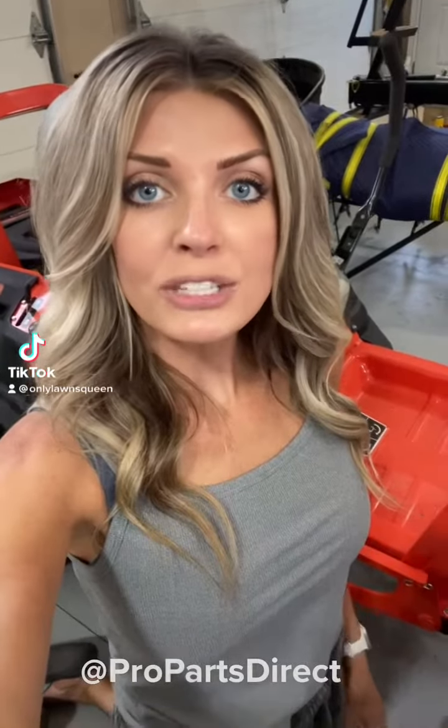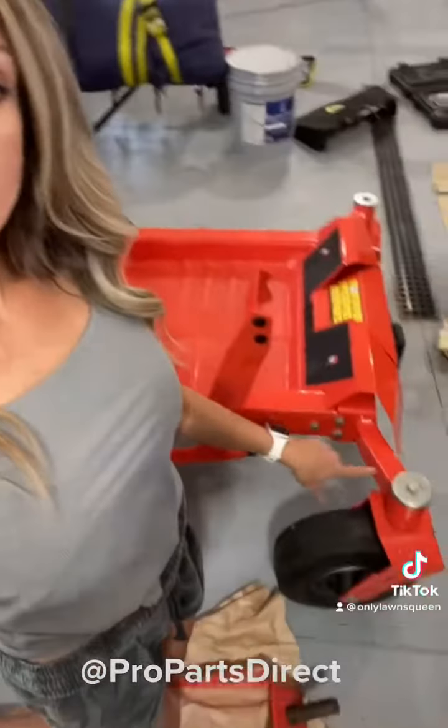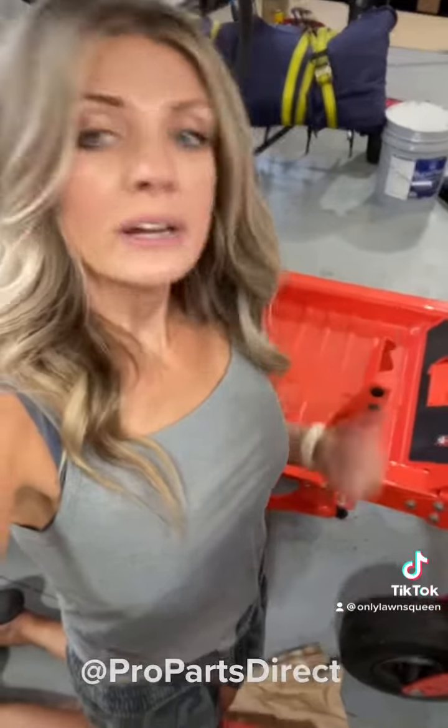Now it's time to replace the caster fork on the front of the lawnmower. First things first, I'm going to get the jack and jack this thing up off the ground. I've got this jack here and I'm about to jack this thing up so I can replace the caster fork. I'm actually going to be able to use this, and this is what I used for the mower deck as well.